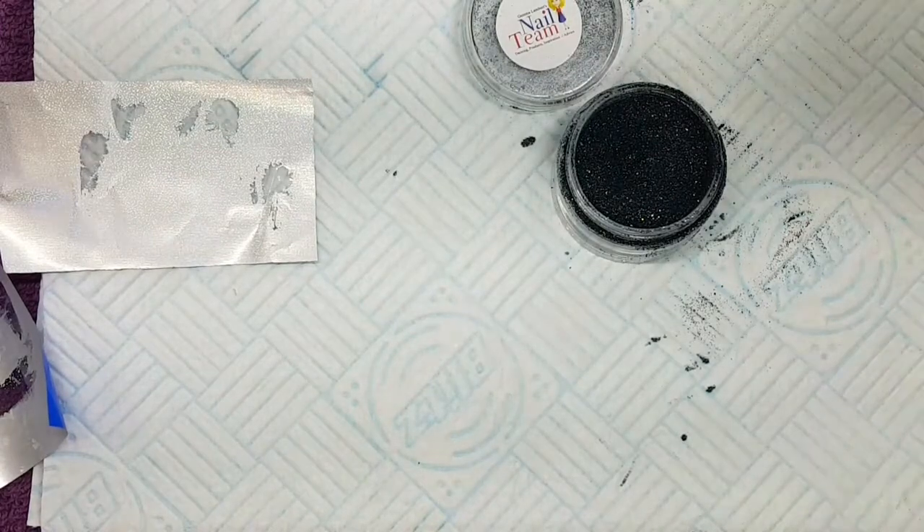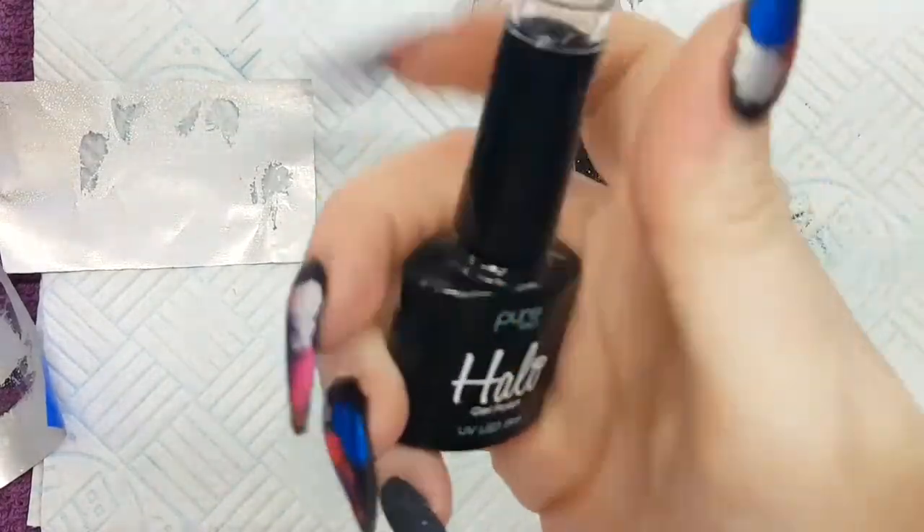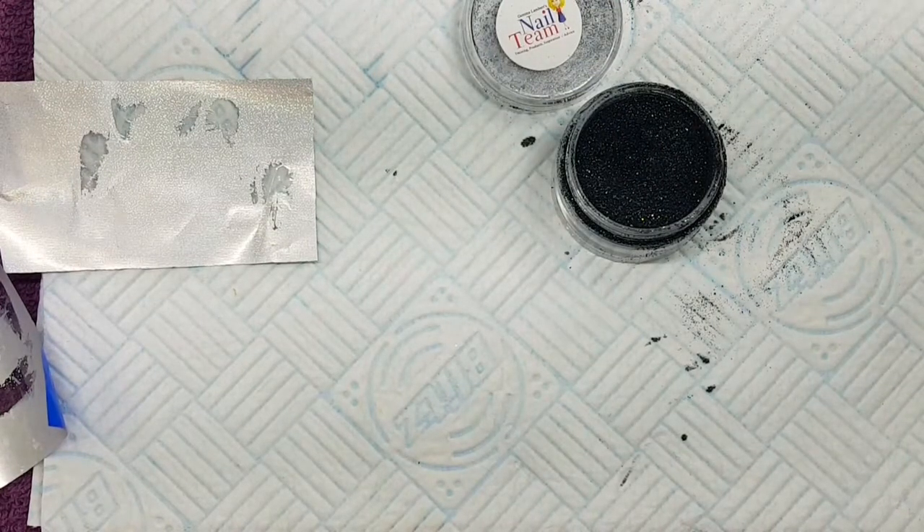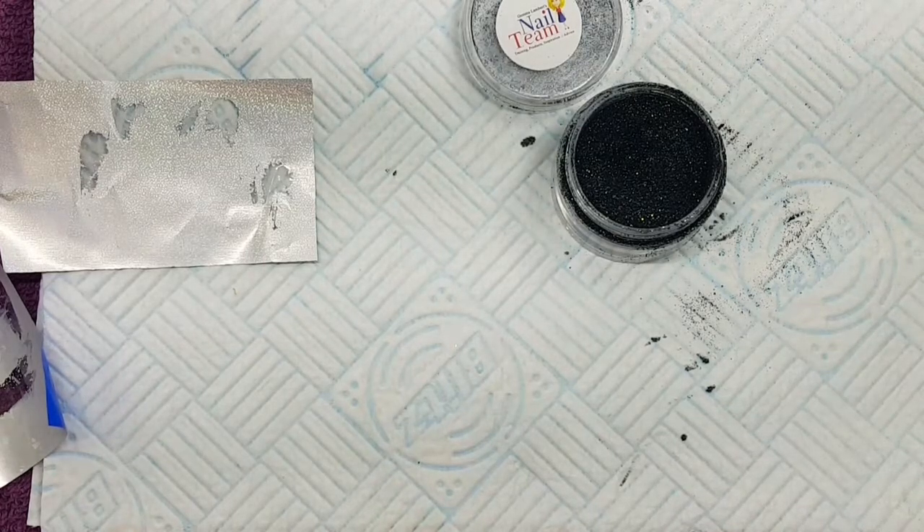I will be putting the glitter into the wet layer of the gel top coat. I did forget so I did reapply another layer of top coat and then put the glitter into it, as you can see in a second.